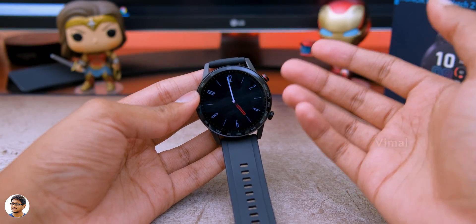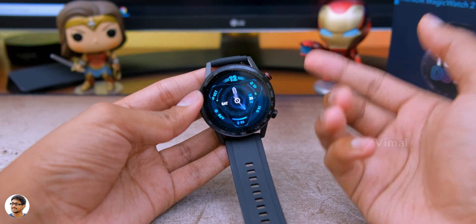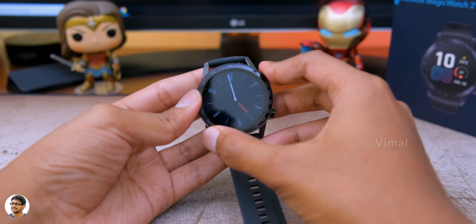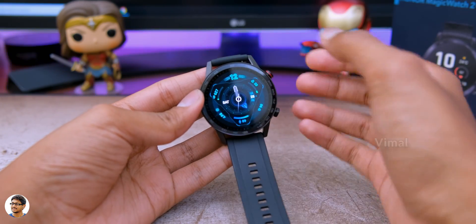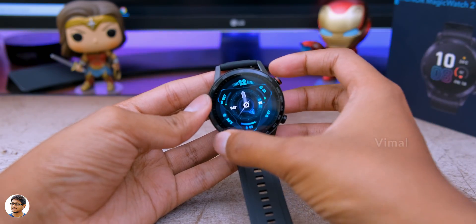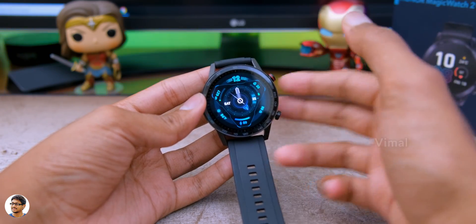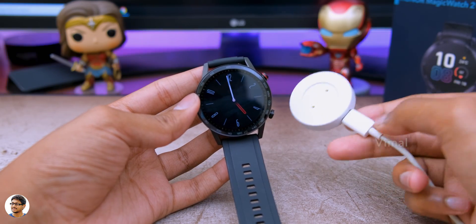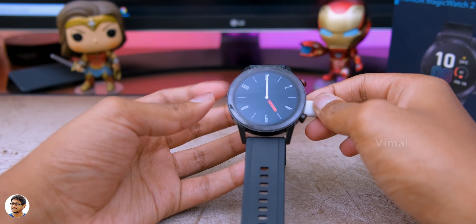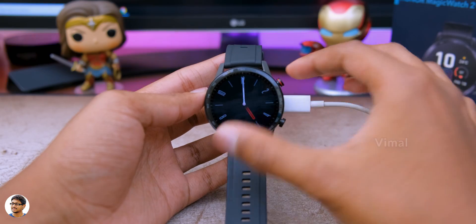Let me tell you about the battery life. The company says the Magic Watch 2 offers around 14 days of battery life on a single charge. Based on my usage with always-on display on, light fitness activities, continuous heart rate monitoring, and Bluetooth calling once in a while, the battery life was pretty excellent for a smartwatch in this price range. For charging, it comes with a magnetic charging dock - you connect it to any 5V DC source and bring it close, where it automatically snaps on and starts charging. Very convenient.